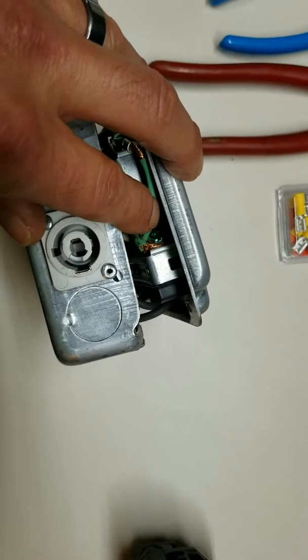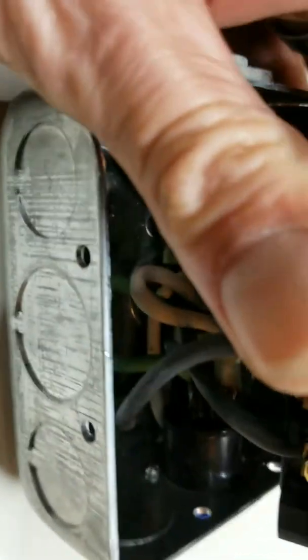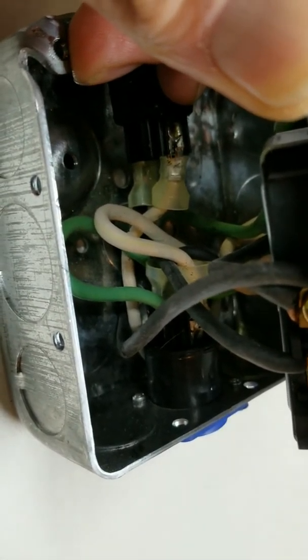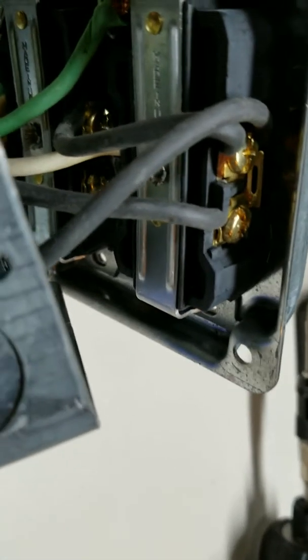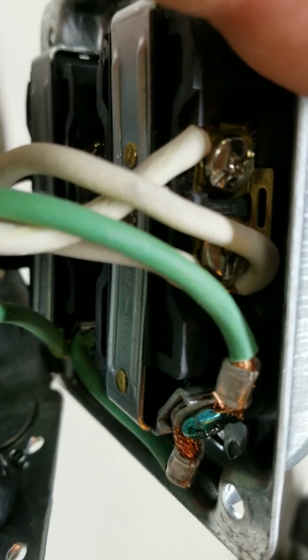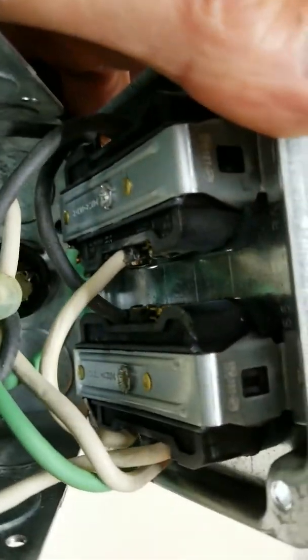Then I used a length of flexible cable — basically I cut a length off of some bulk 12-gauge cable. You have to figure out how you're going to get everything to fit inside. I used crimp-on connectors and went from one side, looped it up to the side of one of the plugs, then out of the other side. I stripped a section of insulation off the middle of a wire, looped it around that screw, and then that one went back out to the other side of the plug as well.